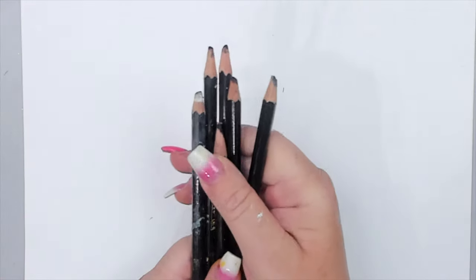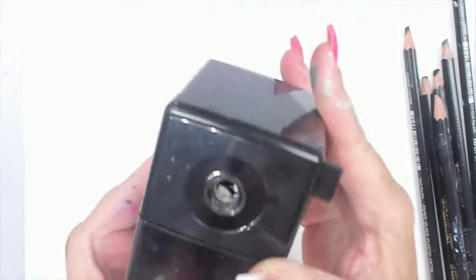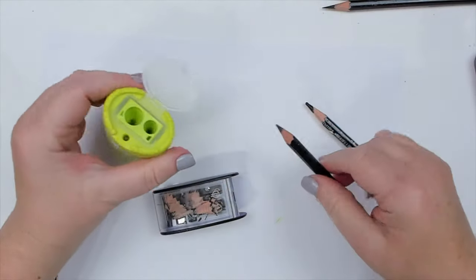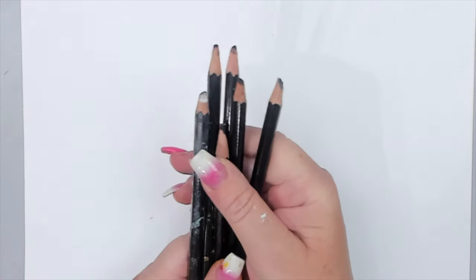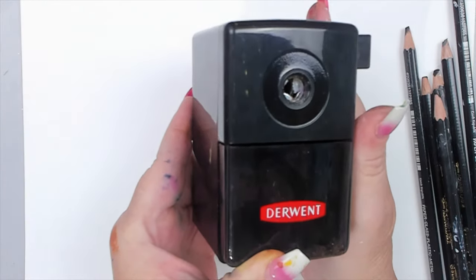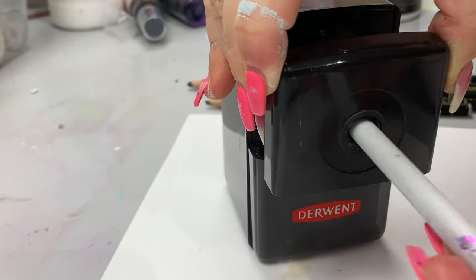I use this pencil so much that I buy a few of them at a time, as the tip gets easily dulled and I tend to sharpen them a lot, which leads me to the next game-changing product. I've tried so many pencil sharpeners over the years. Most work for regular pencils, but even then the pencils tend to break easily, and the softer ones like the Stabilo All break the easiest. It wasn't until my friend Ingrid recommended this Derwent pencil sharpener that everything changed.